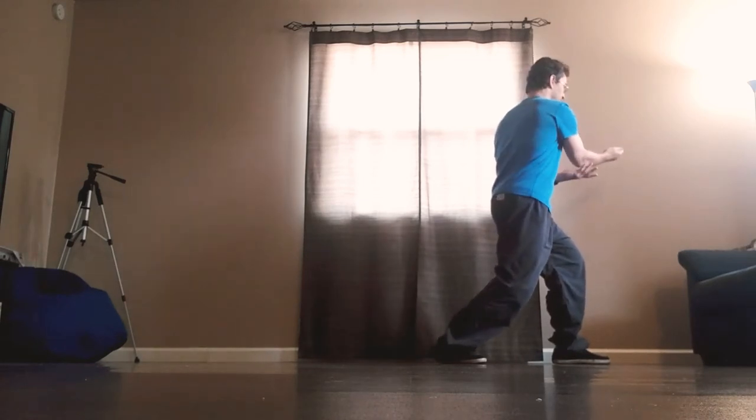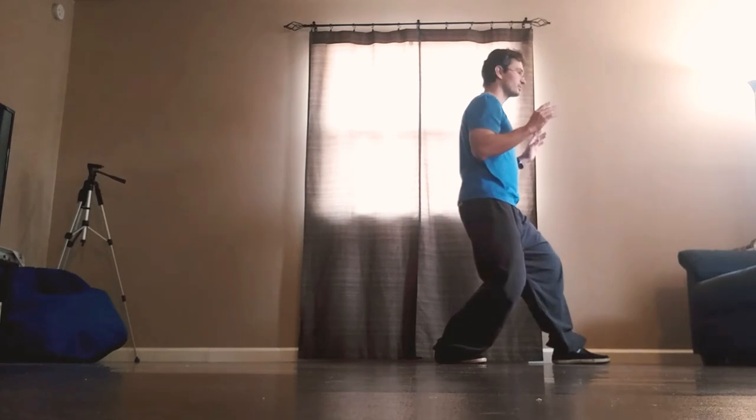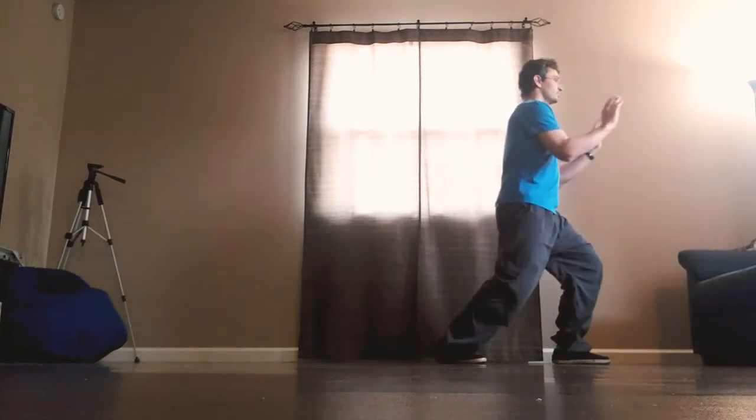Left palm underneath the elbow, shift back and turn right, turn back to the right, palms forward, shift forward, push.